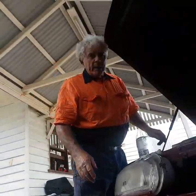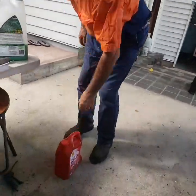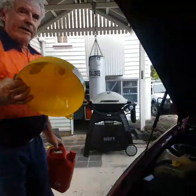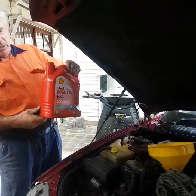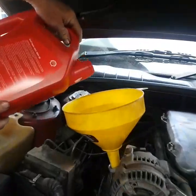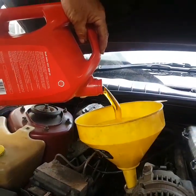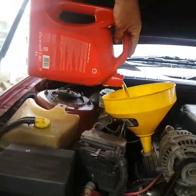Before you do much else, you need to put the oil in. Don't put the oil in before you put the plug back in — it's been done before. You need a funnel. This leftover bottle has got about that much in it — let's put that in. It should hold about nearly five litres all up.